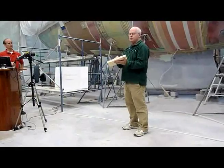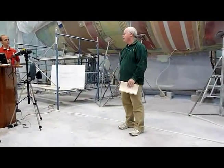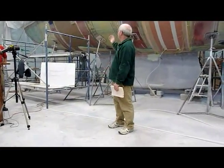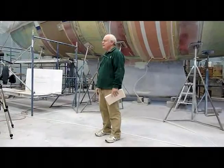It will delaminate the skin. It may happen only in a small area to begin with, but eventually that will just keep creeping. And eventually you'll end up with an issue like this, where the whole bottom on the outside skin is separated from the core and the inside skin.